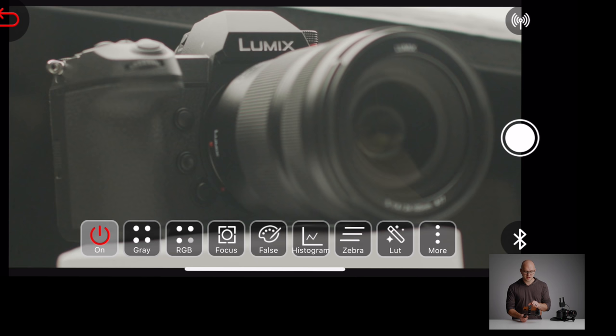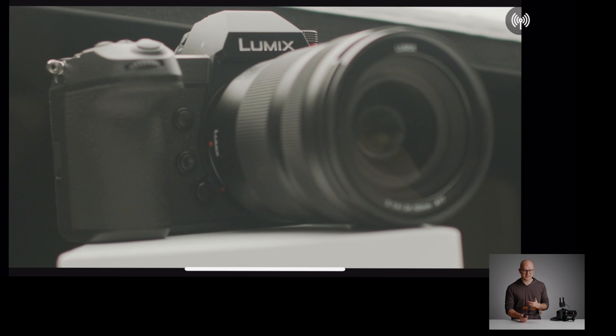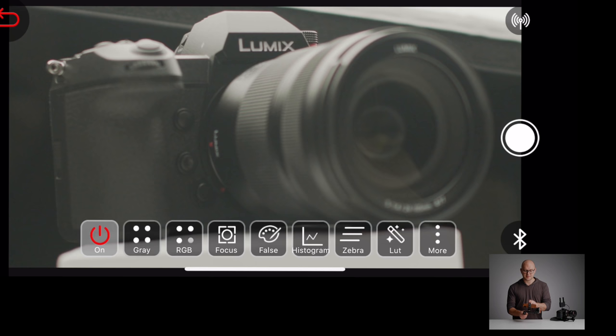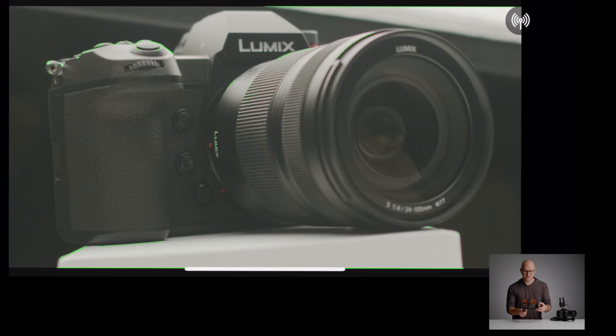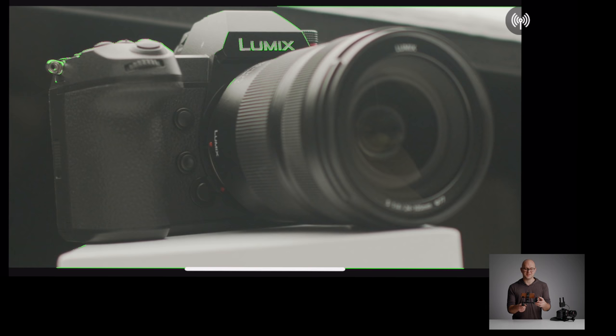Now we can talk about this awesome application. At the bottom of the screen, we have a whole bunch of icons. I can tap in the middle of the screen to get a nice clean image — a great setup for just running around pulling focus. Another cool feature: we have focus peaking. I can turn on peaking, go with the color green, and set the peaking level — I can make it really intense, or calm it down. This makes it so easy to just run around with this little setup and nail my focus.